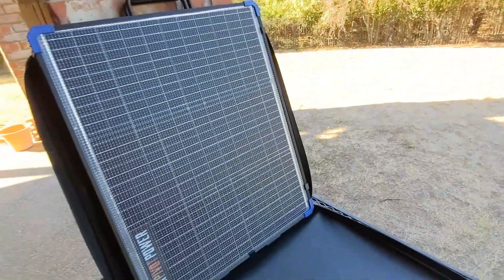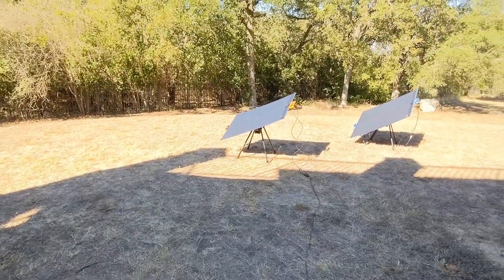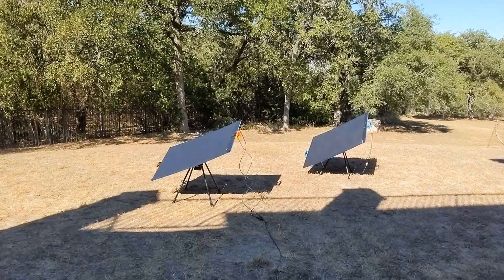We recognize that our customers have varying power needs. Overlanders and RV owners have more space available for larger, higher-capacity panels as compared to car camping customers.